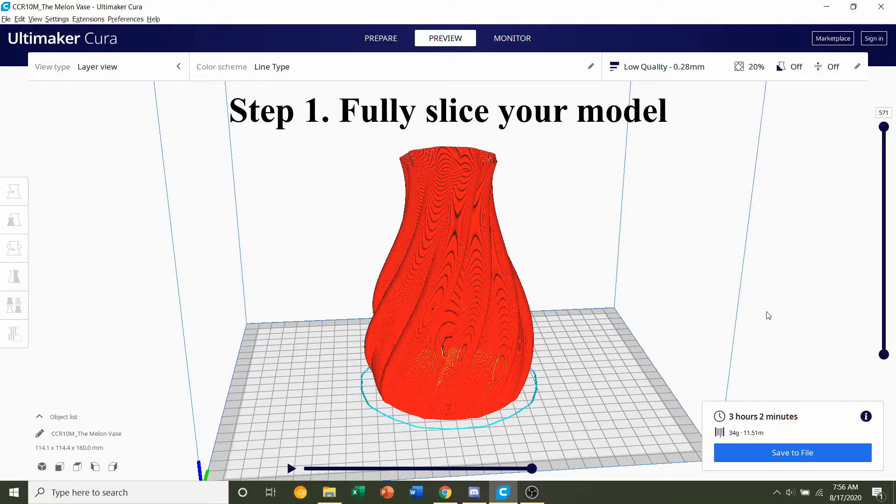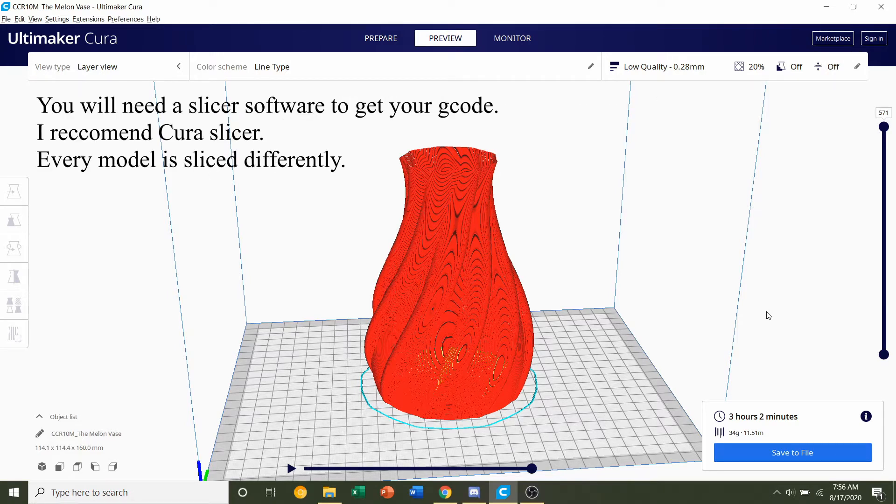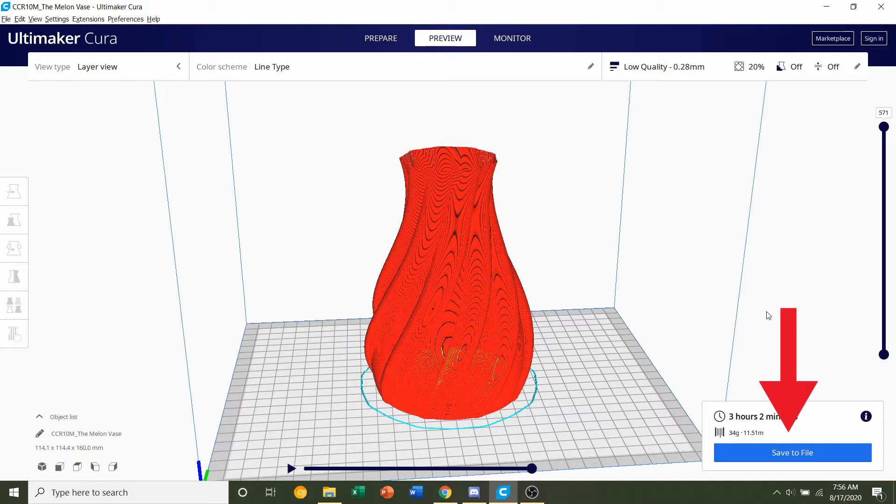The first step is going to be to transfer the G-code from your computer over to the SD card. In order to get a G-code you need to slice your object fully until you see the save to file button at the bottom right corner of your slicer.